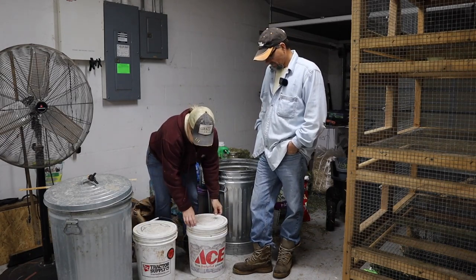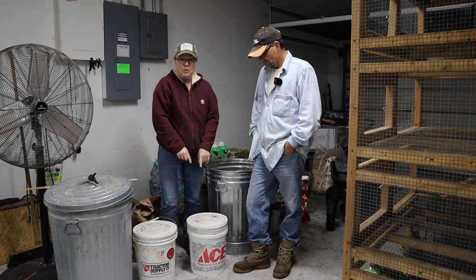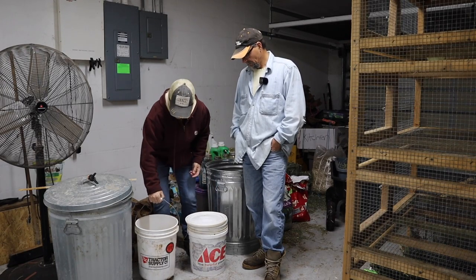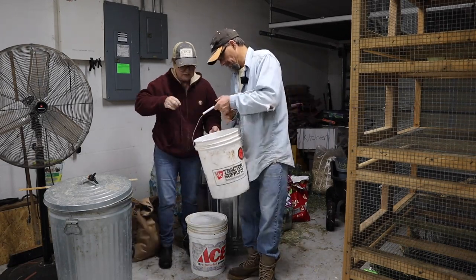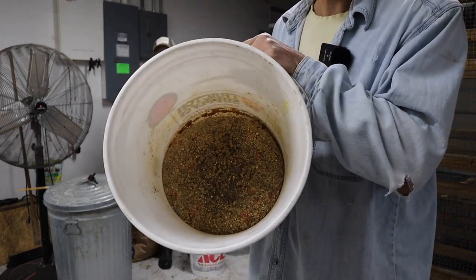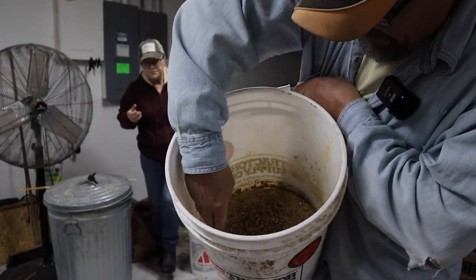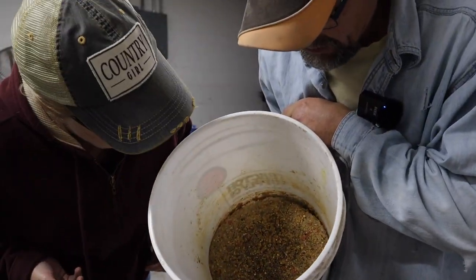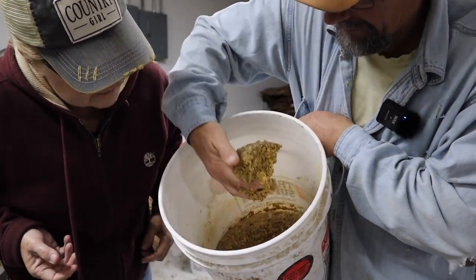This bucket is going to sit here until morning. And this one - let's show you - this one's really soaked up the feed. That's what it looks like. You see how it swells up? You see that dark ring? That's the minerals on top.